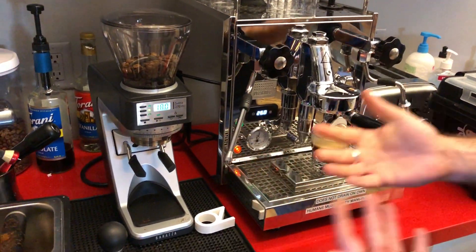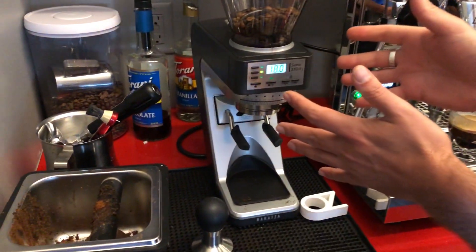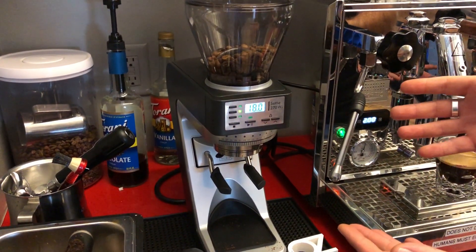Now as your coffee ages, or if you switch to a different blend, this setting will need to be different. I'll send you another link to another video to show you how to change the settings.